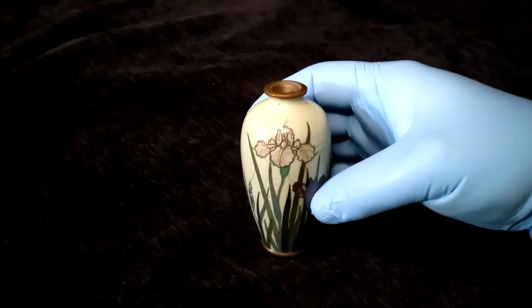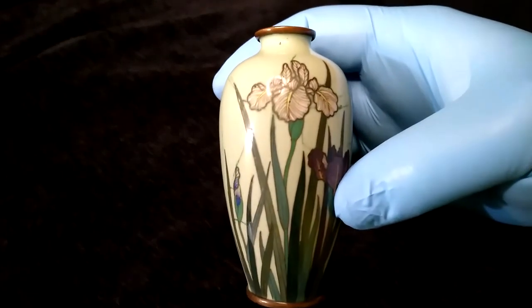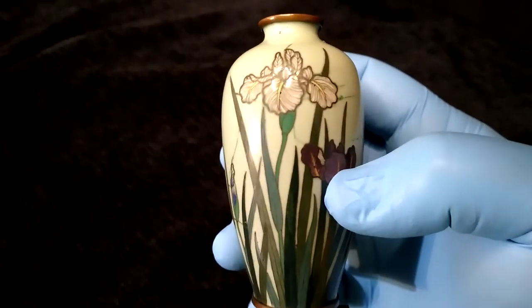He's the most beautiful thing. Now this is 110 to 150 years old, made in Meiji Japan. This is cloisonné. This is not painted.